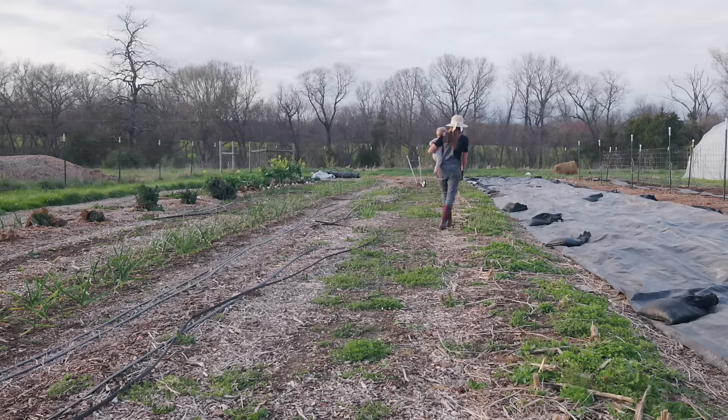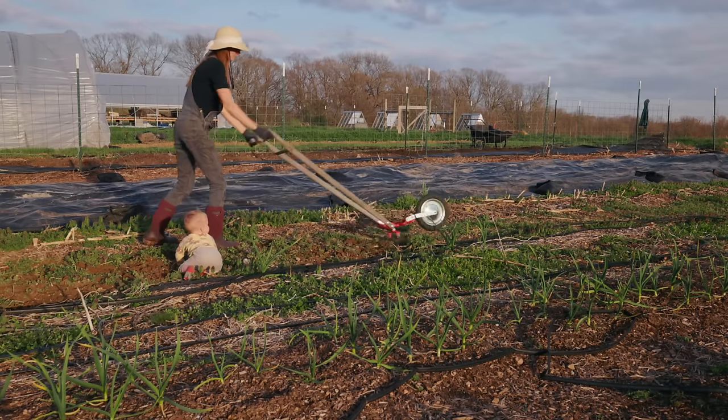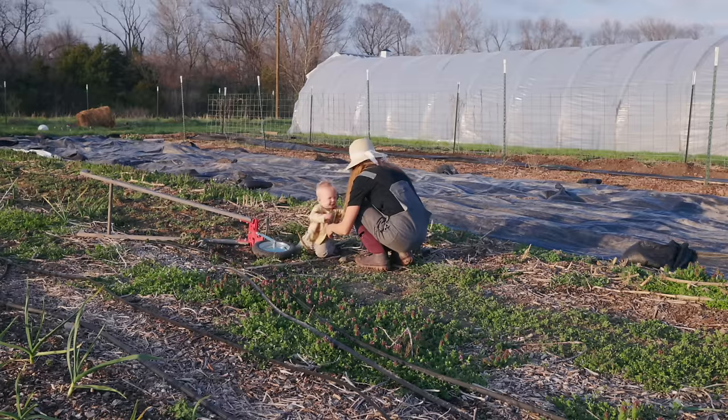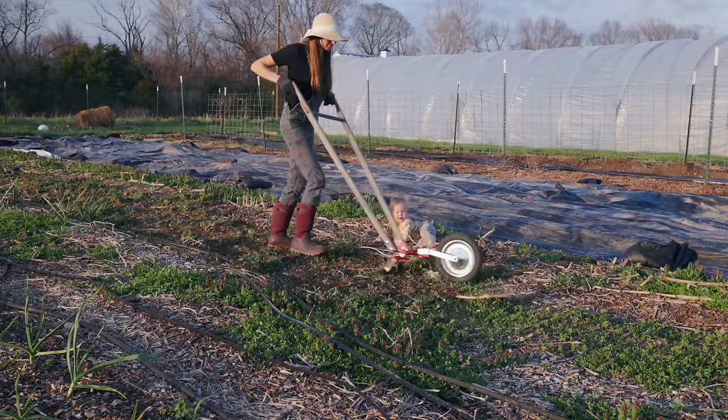That same day I started to work on another garden task that I needed to get done — getting my shelling peas planted. But to do that, I had a job to do beforehand, and that was to get this entire garden bed all prepped and ready to go.